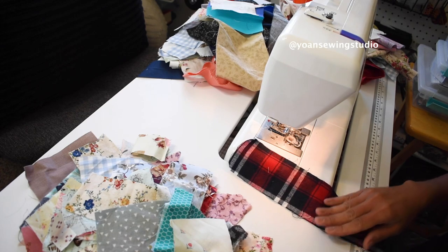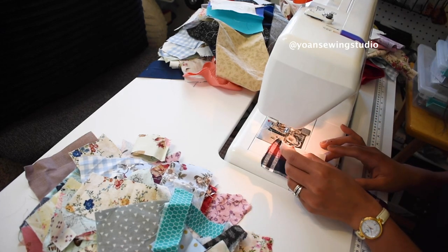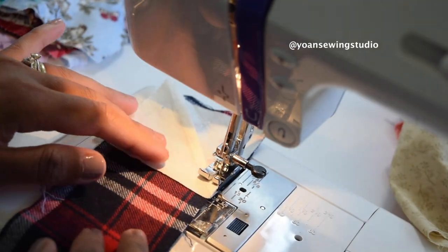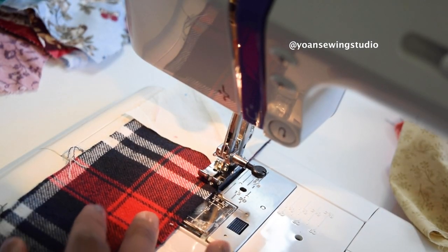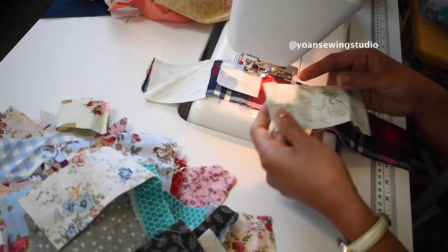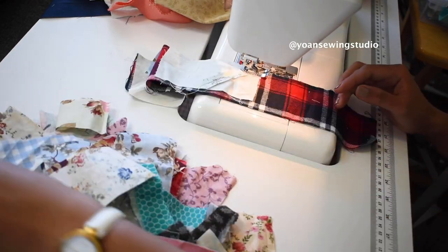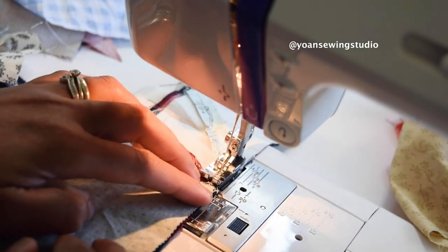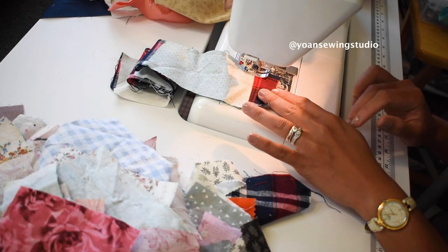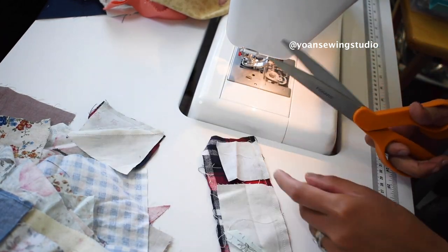I'm gonna grab one fabric strip, then take a little fabric scrap and lay them right sides together with the fabric strip at the bottom, and sew with a quarter inch seam allowance using my quarter inch presser foot. I grab another piece of fabric, lay it right side down, and continue sewing — just like chain piecing until the end of the strip. You should end up with something like this; go ahead and cut the strip to make individual pieces.